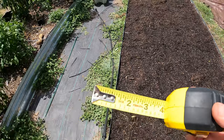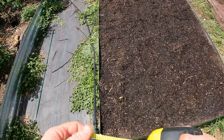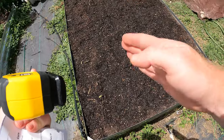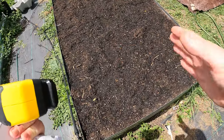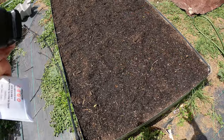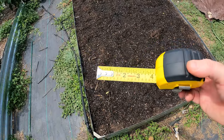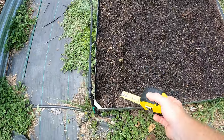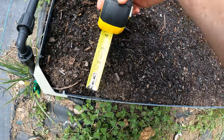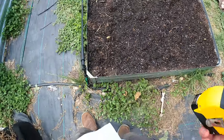I'm ready to plant. The spacing I'm doing - which I did in my corn patch over here and it worked out great - is nine inches, but it's a full nine-inch grid, not rows with wide spacing between them. This is a patch, so every single plant will be nine inches away from each other. First I need to come in four inches from the side, and right here is going to be the first hole.